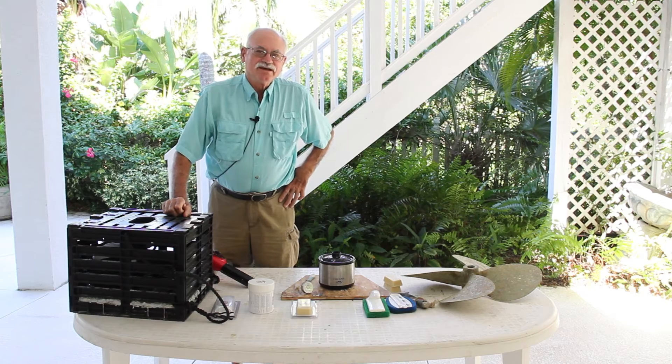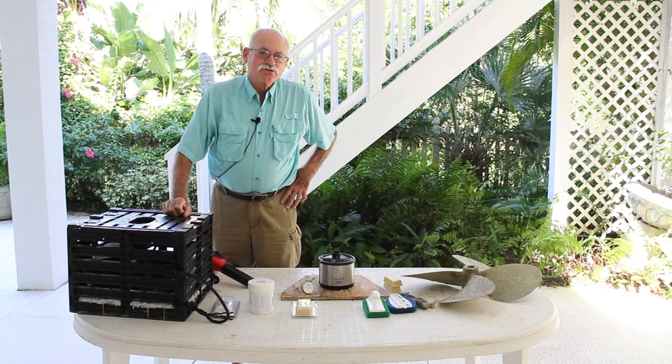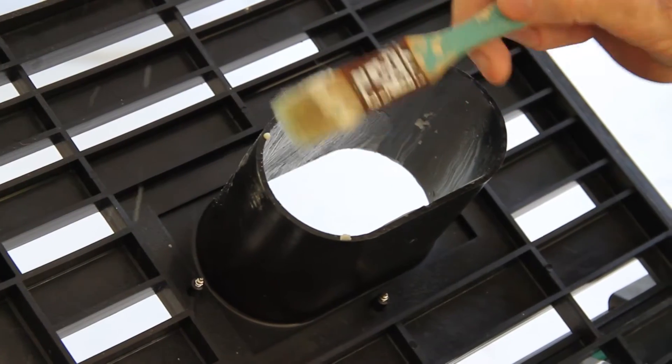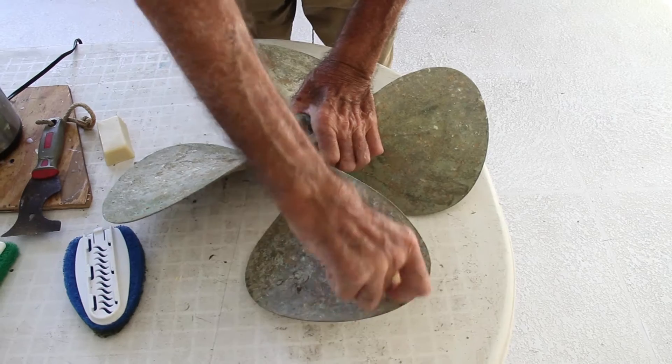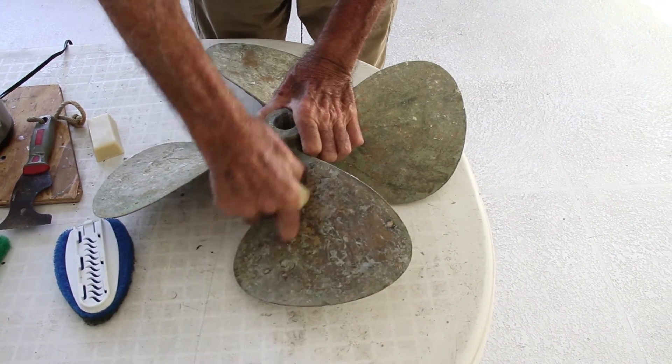Good morning. What we're looking at today is a new product called Barnacle Stop. What I'm going to go through are the different ways of applying Barnacle Stop. We're going to do it using a liquid, and we're going to apply it using a Barnacle Stop as a crayon.